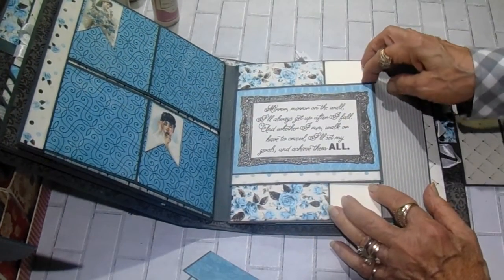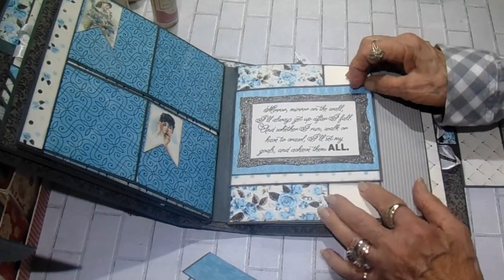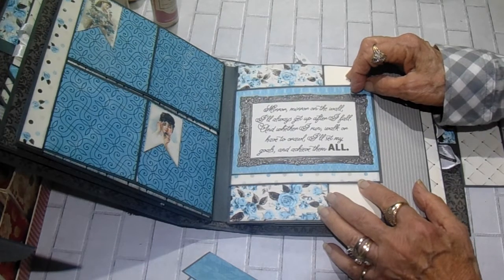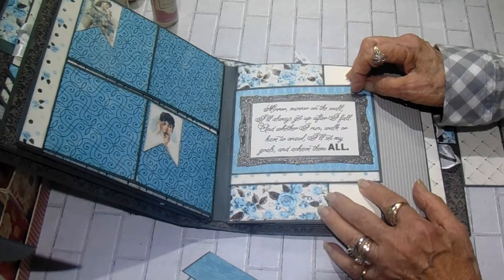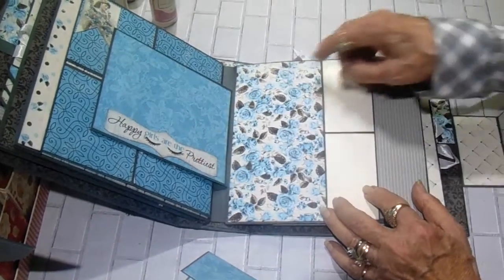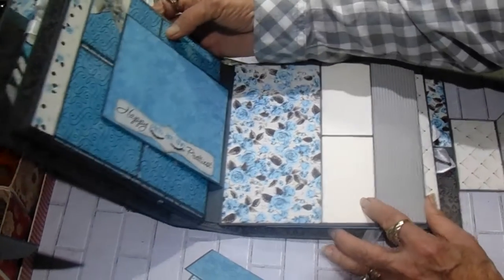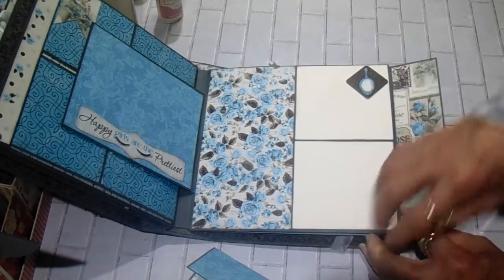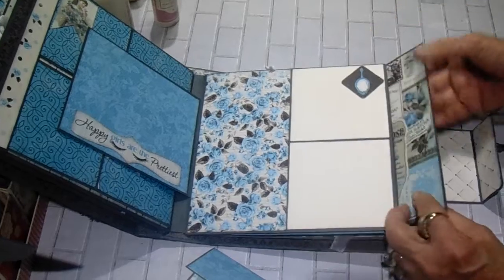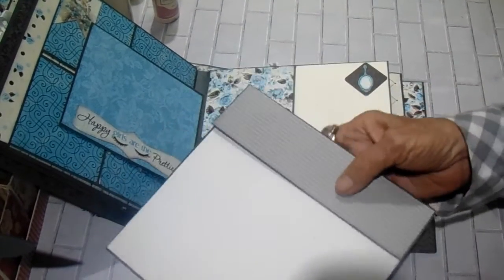Page three — and this is only four pages, but you can see it's got a lot of room for photos and journaling. This lifts out. It says, 'mirror, mirror on the wall, I'll always get up after I fall, and whether I run, walk, or have to crawl, I'll set my goals and achieve them all.' And that's sweet. And then on the back it says, 'happy girls are the prettiest' — I guess because they're smiling. 'Pretty is as pretty does,' they say. And here's another little tuck spot with these two photo spots. And here's the pullout for page three — just a large solid photo.